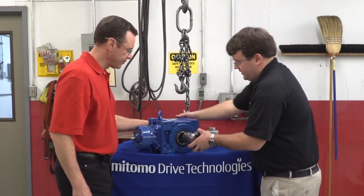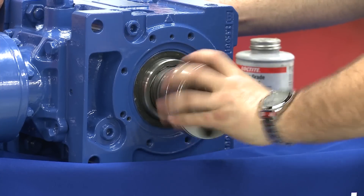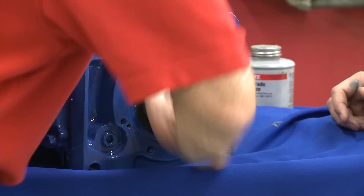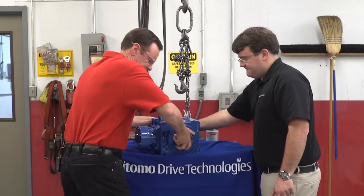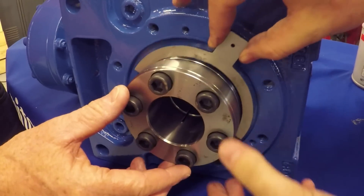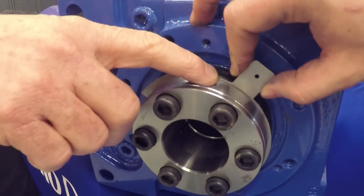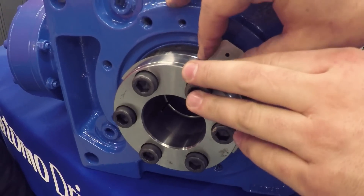Next, we'll go ahead and thread it into the unit all the way in until it stops. So now from there, we're going to take our one millimeter feeler gauge, and we're going to set a gap between the thrust collar and the back of the bushing itself. Now, why are we doing this? Once we set the gap, it allows for easy removal later on down the road.